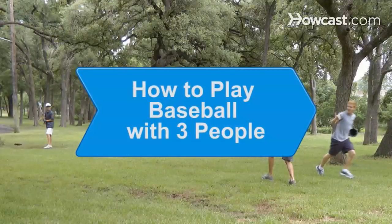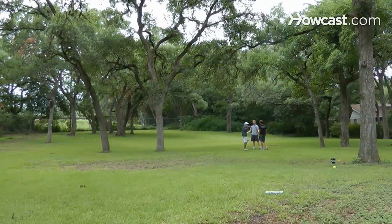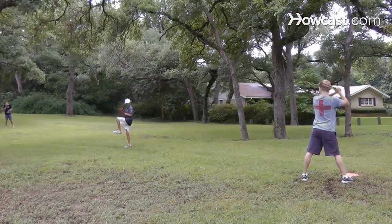How to play baseball with three people. You've got two friends in the backyard, so how do you throw together a game with just the three of you? Learn how to play a baseball game with just three people using these tips.